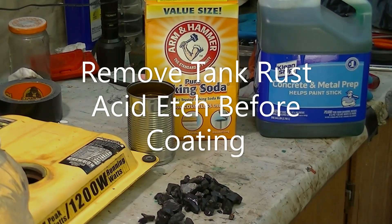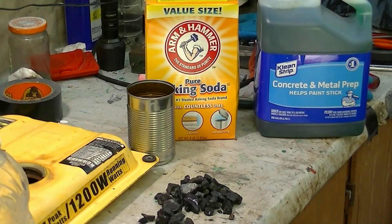There's probably more misinformation posted about how to etch and coat a gas tank than anything I can think of.